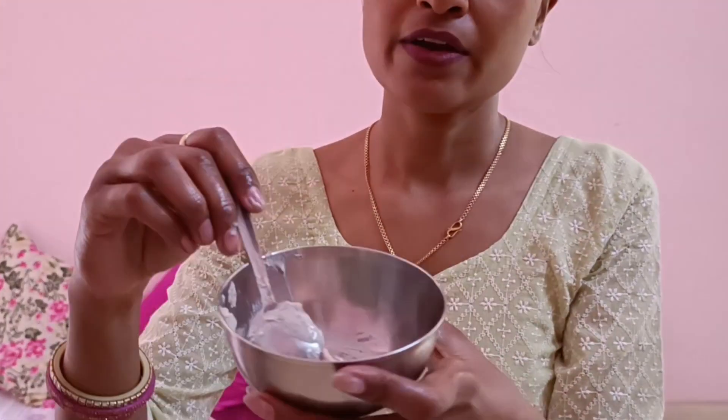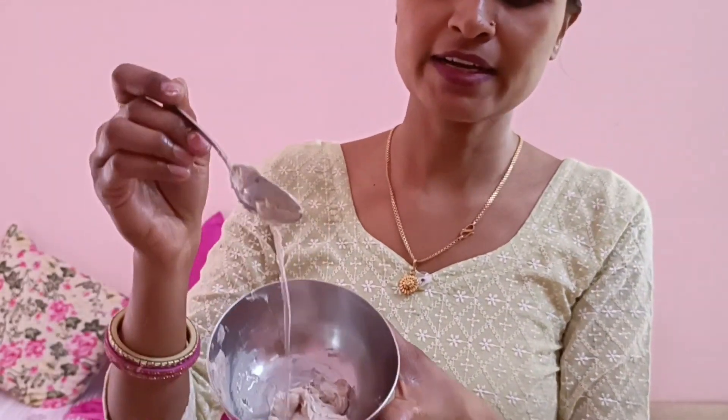I will take about 1 spoon of the product. It is very thick, so we have to add a little water. I have added the water — now we will mix it well.